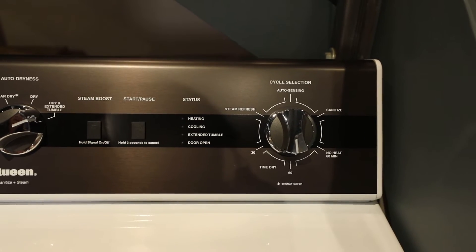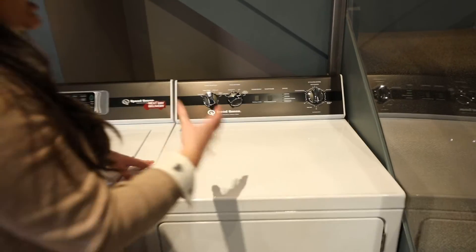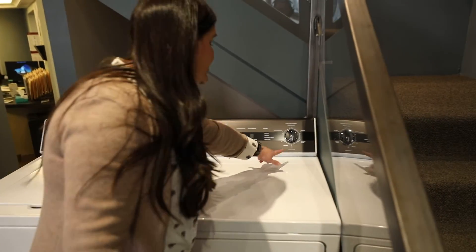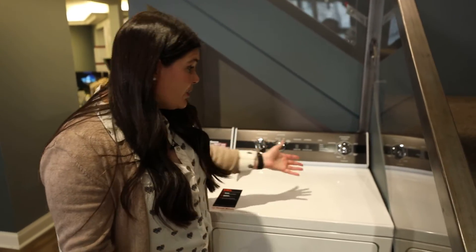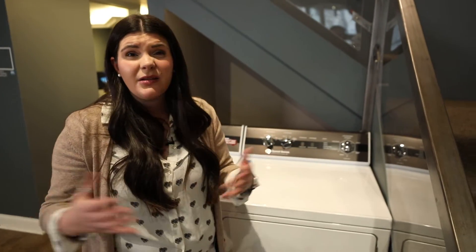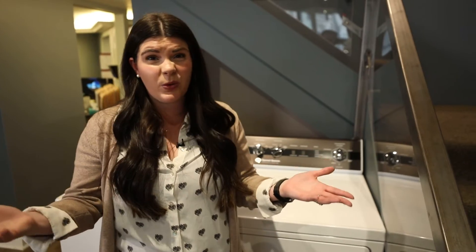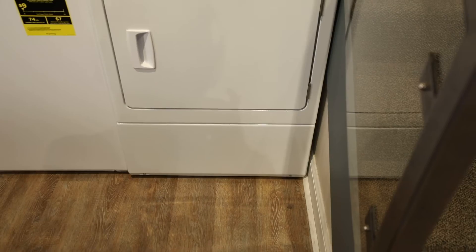As always, you have your cycle selection. You do have a steam refresh — you can connect the dryer to the washer to add a little bit of steam. What I also like is the sanitize cycle, which has been really important with all the different sicknesses going around. You also have a no-heat dry as well. Pretty basic — not a lot of bells and whistles, but that's kind of what Speed Queen is known for, going back to more of that traditional laundry.